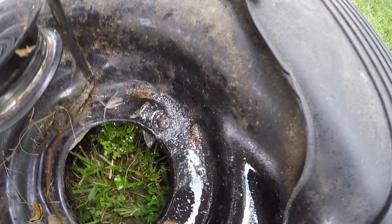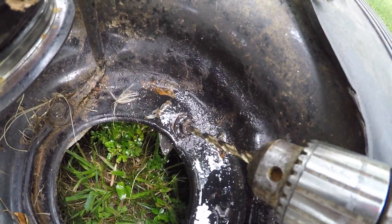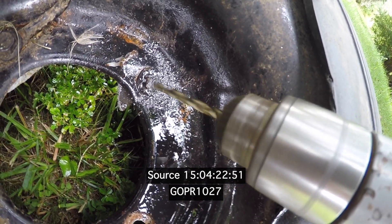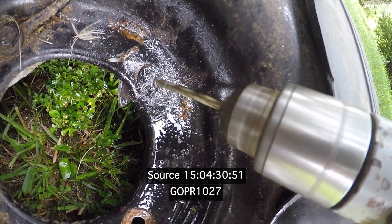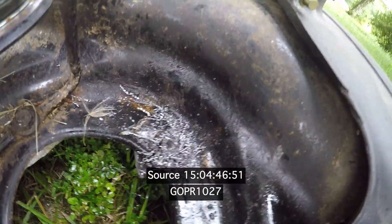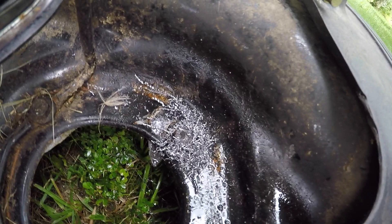Okay, I got some oil in there. Here we go. That's pretty much through — I just want to hit it with a little more oil because I don't want to ruin this blade. Always keep them sharp if you can.